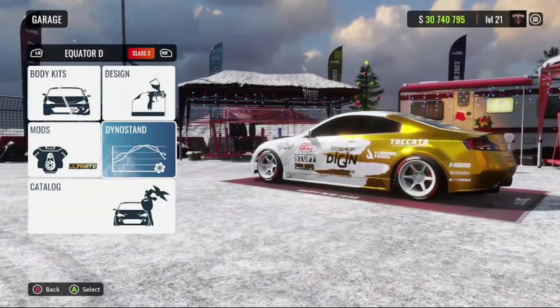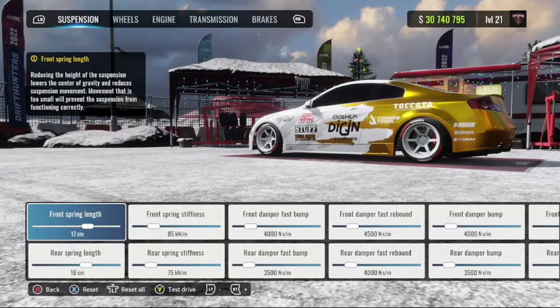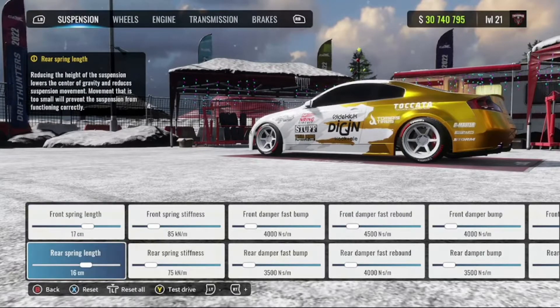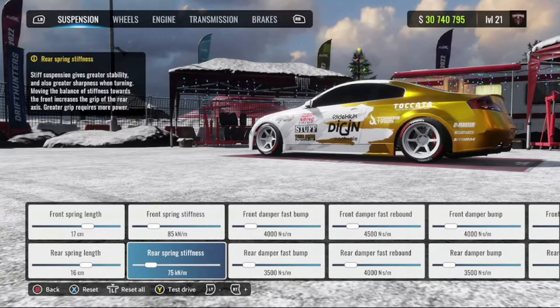First things first, you want to make sure you have that ultimate mod equipped into the dino stand. Suspension spring length: 17 in the front, 16 in the rear. Spring stiffness: 85 in the front, 75 in the rear.